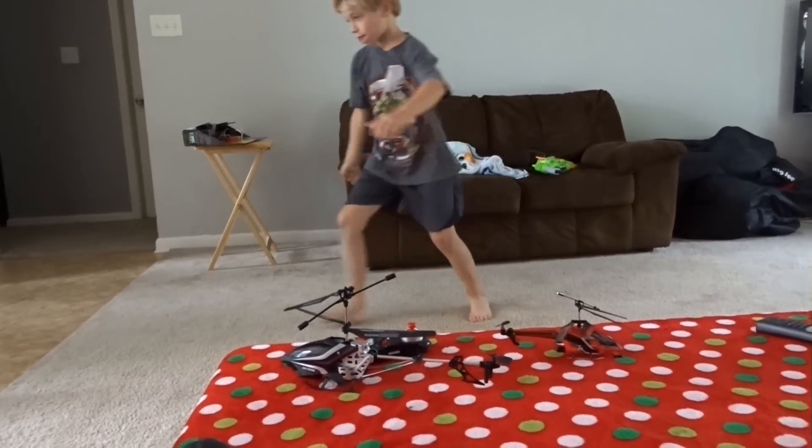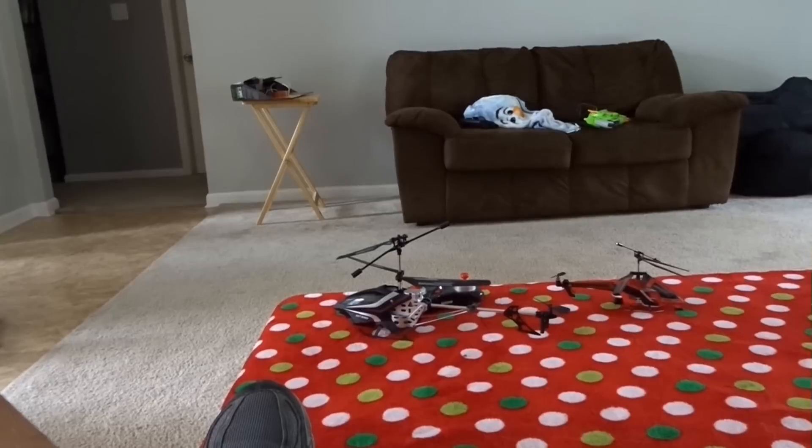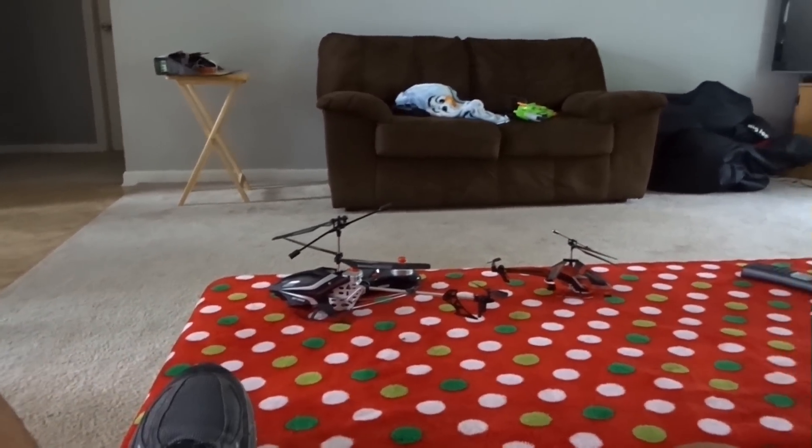Again, it's the Sky Rover Exploiter S. You can buy it at Walmart, Amazon, anywhere. All right guys, I hope you enjoyed it and hope this helps answer some of y'all's questions.